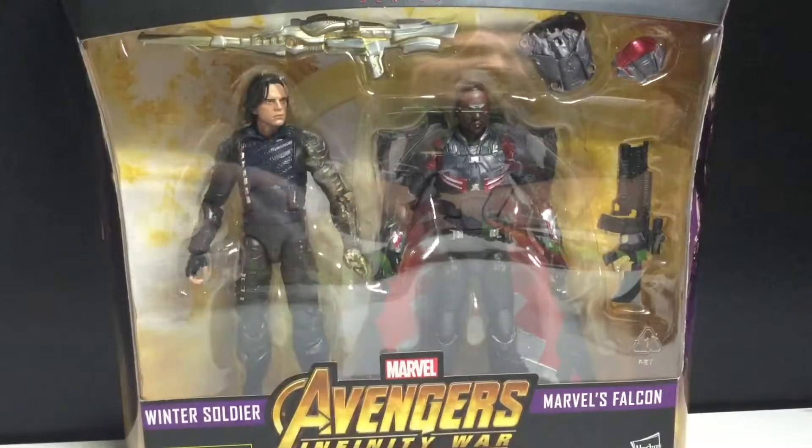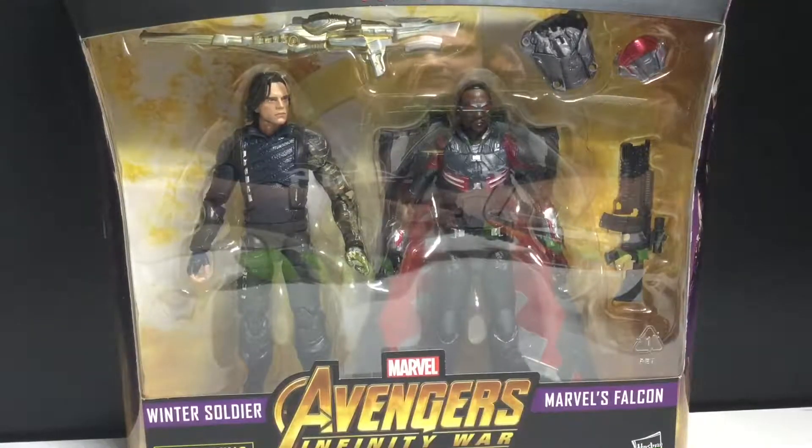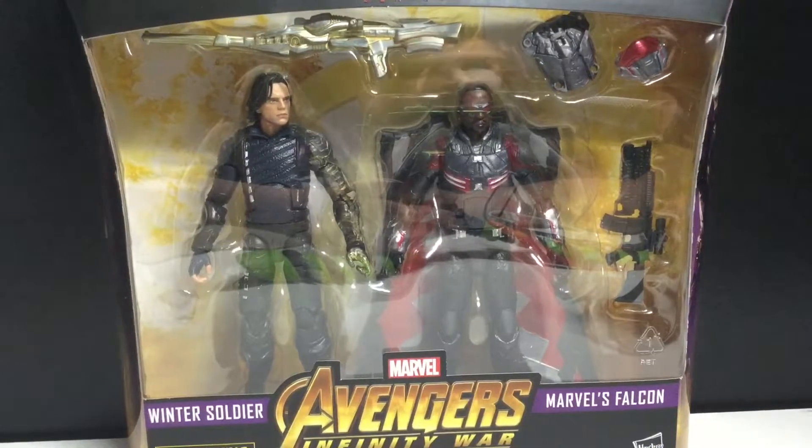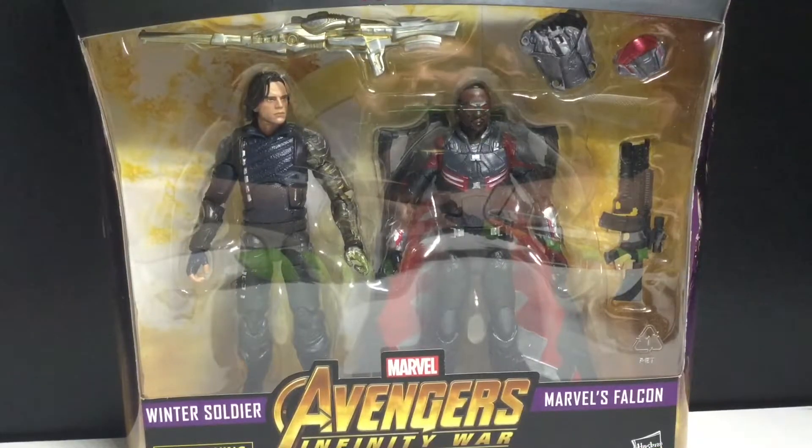Hey guys, today we're going to be taking a look at the Marvel Legends Target Exclusive Avengers Infinity War Winter Soldier and Falcon. Pretty pumped to finally get this.